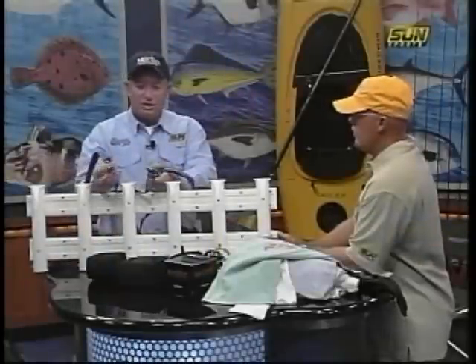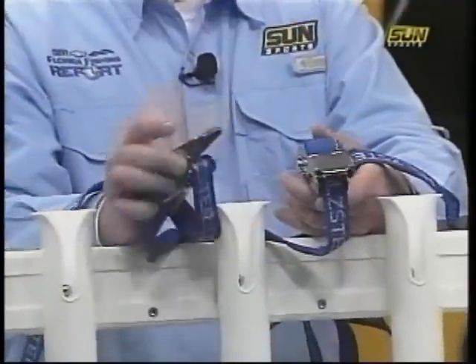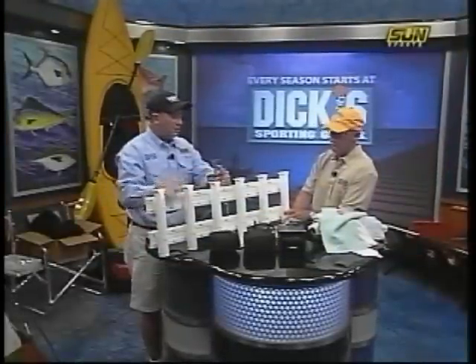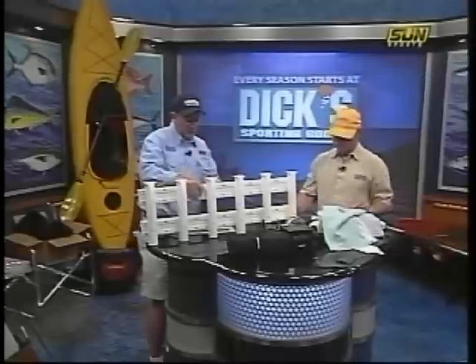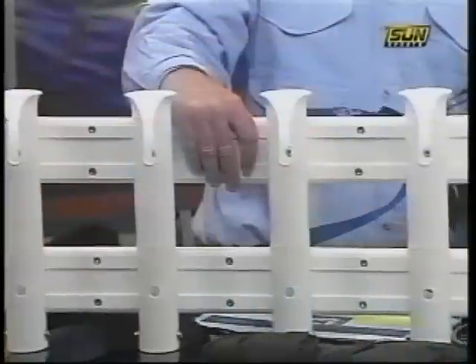It'll strap on to the greatest biggest coolers. Really very high-quality stuff — this thing will strap on there tight. You can carry four to six rods on the cooler, pick up your cooler and take everything all at once. You don't have to make two or three trips. Just a really cool thing from Holster, HOLSTER.com.